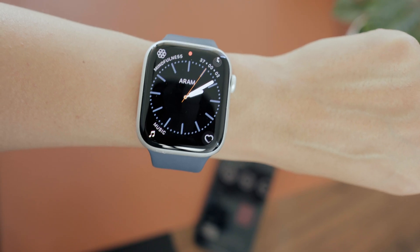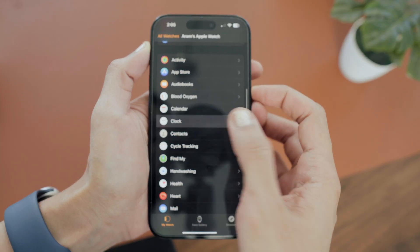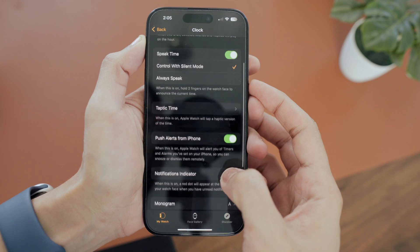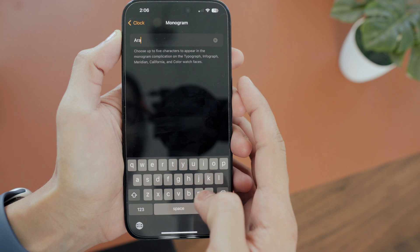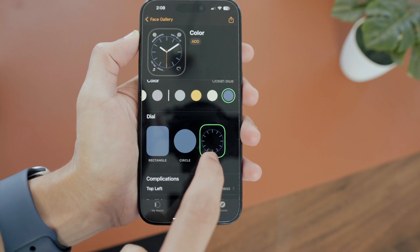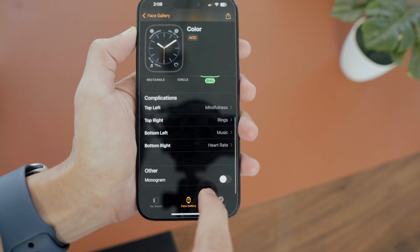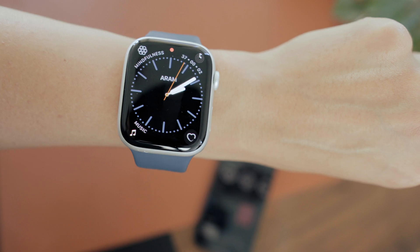What's really cool is that you can put your name on your watch and really make it yours — it only works with a few watch faces though. First, head to Settings, then Clock, and set your monogram by typing your name. After that, when you're customizing a watch face, scroll to the bottom and you should see the monogram option. Turn it on and your name shows up on your watch.